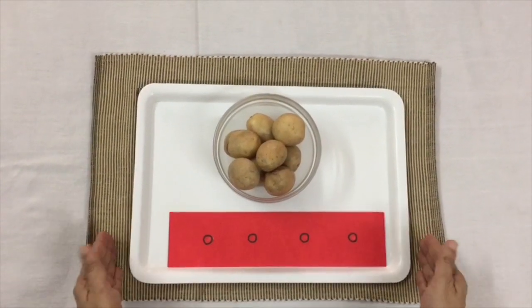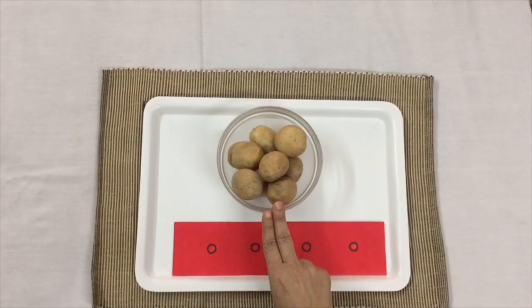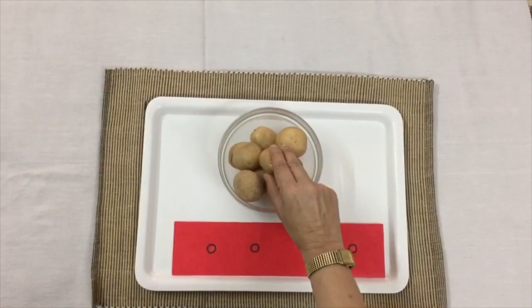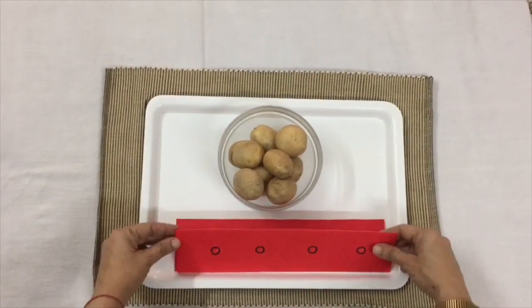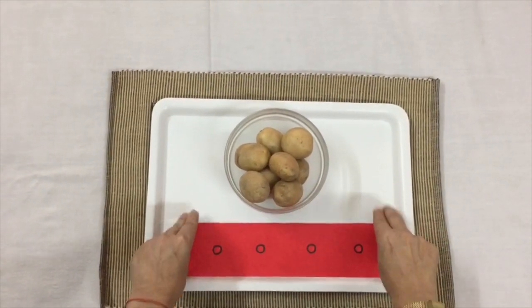Today I am going to present a practical life activity which can be easily done at home. There is a bowl with medium-sized potatoes and there are two red strips on which I have drawn small circles.